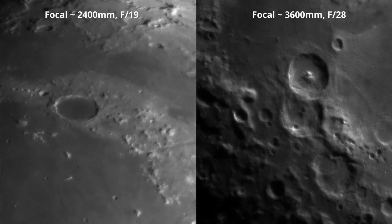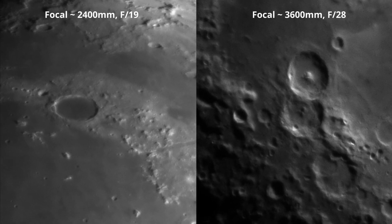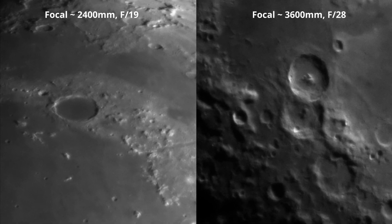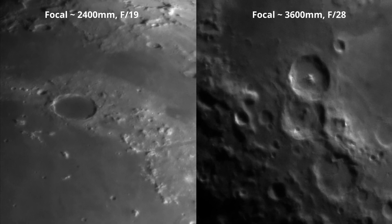I decided to capture the moon using two focal lengths: 2400 mm and 3600 mm. And now let's begin the test.